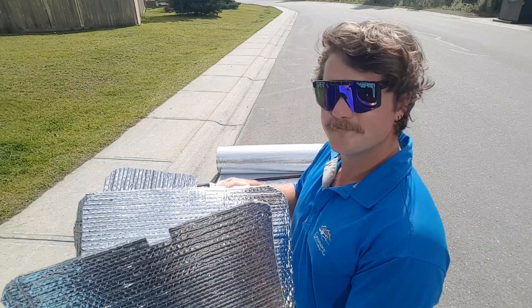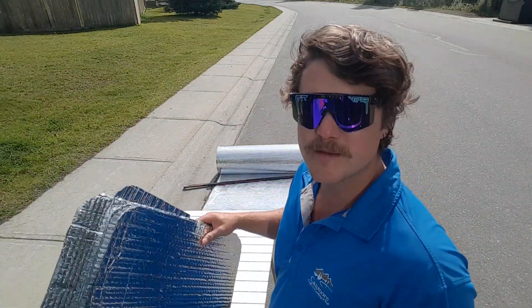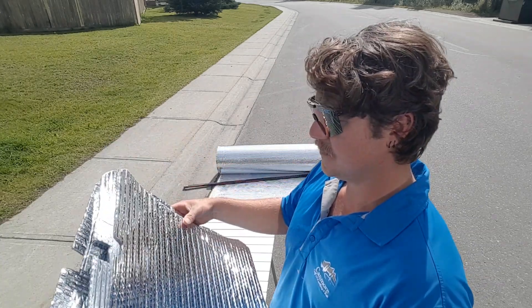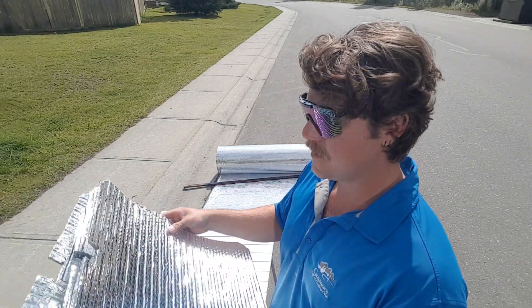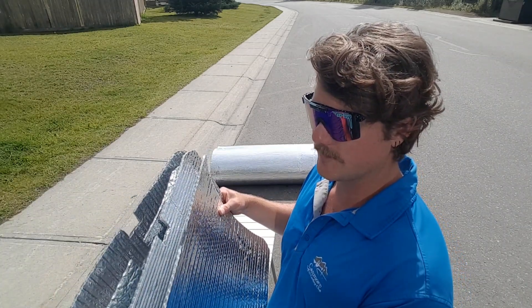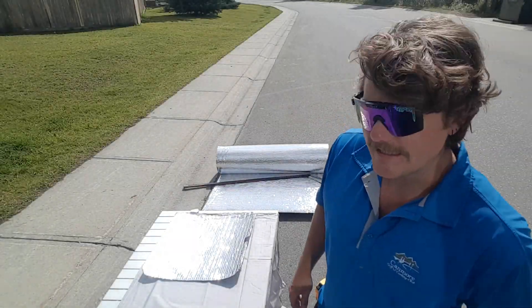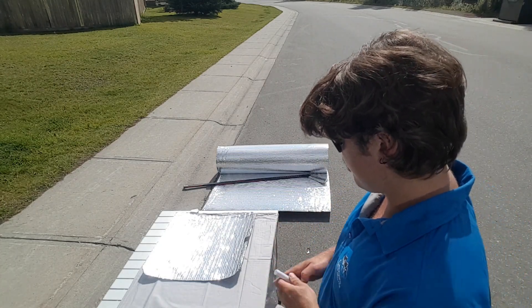Alright, so now we've got four of these bad boys. What we're going to do is wrap them in the sheets, just so they look a bit nicer and don't look so shitty from the inside of the car. What we're going to do is lay the sheet out, trace around it, make sure we've got a nice little gap so we can fold it over.